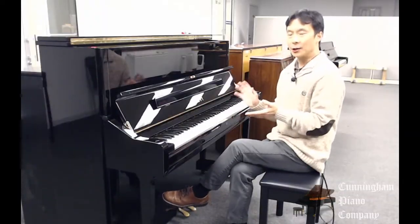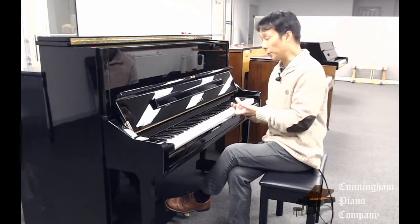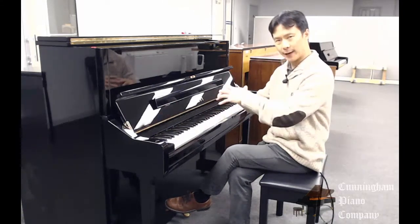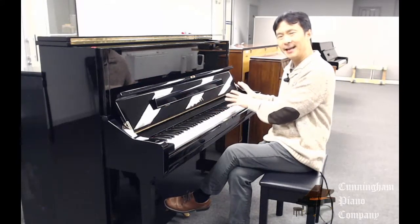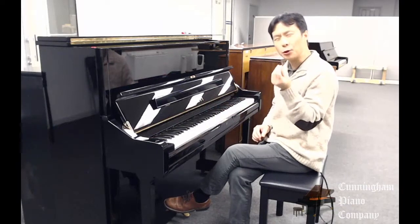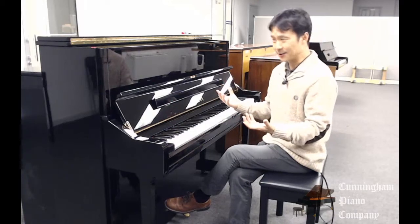This Yamaha U1 is a wonderful example of a really responsive upright piano. You're getting a rich bass and a rich tenor sound, but also great clarity in the upper range. It's a nice, pure, clean sound, and it rings just forever.